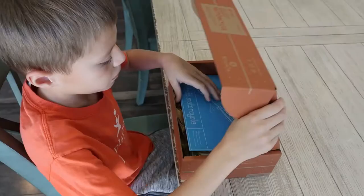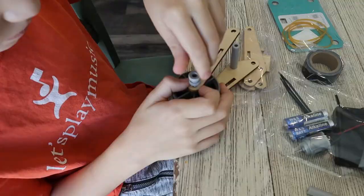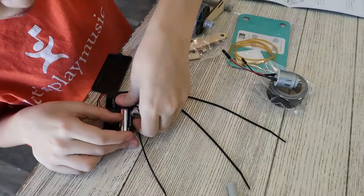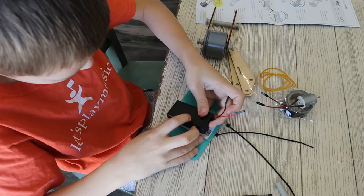I'm excited to let my son build this and just see how it goes. I think it's a really fun idea, so I'm going to let him get at it and we will let you know how it goes. We'll be right back.